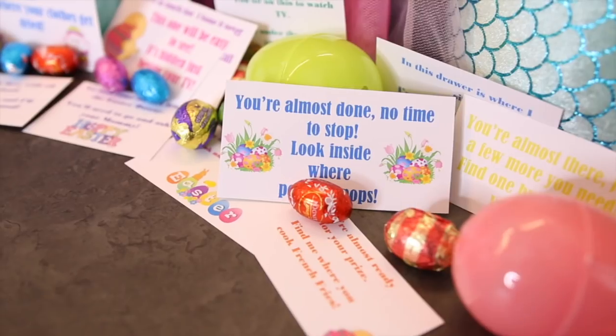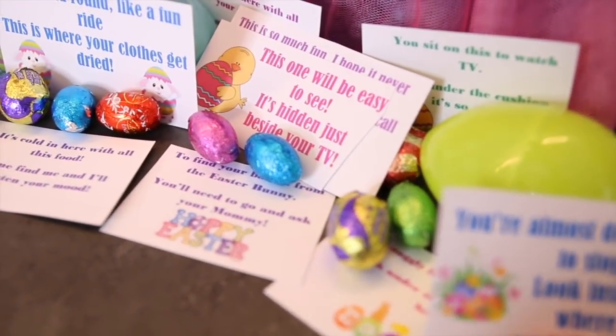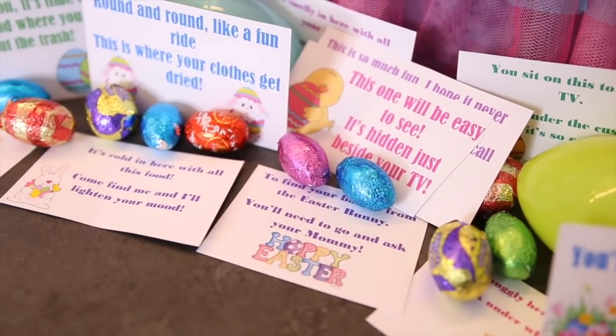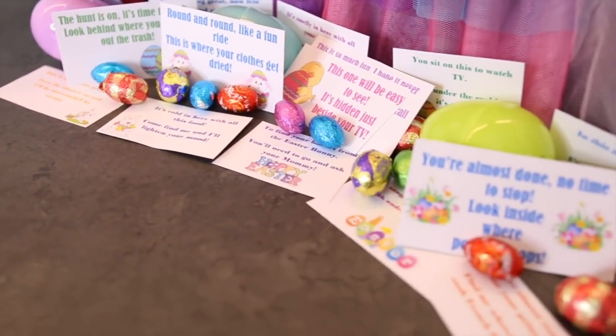I'm pretty old, and the only Easters that I actually remember are a few where we had Easter egg riddle hunts. I don't remember any of the gifts I got — no chocolates or baskets — but I vividly remember doing these little riddle hunts throughout my house. So when I became a mom, it's something I wanted to implement.